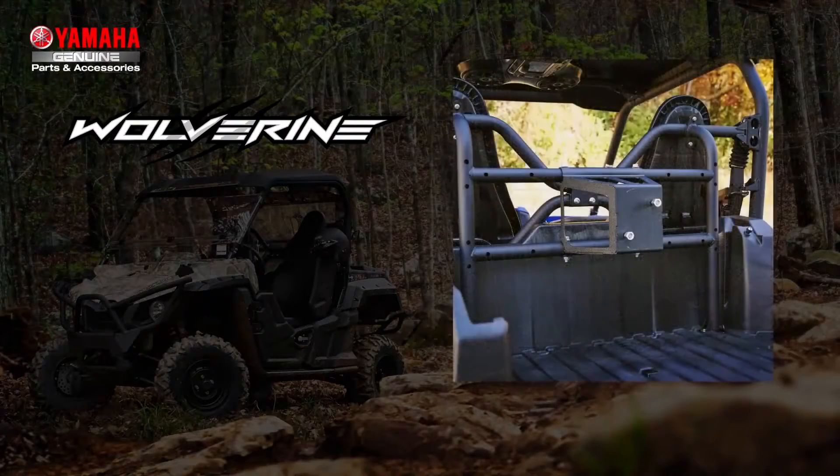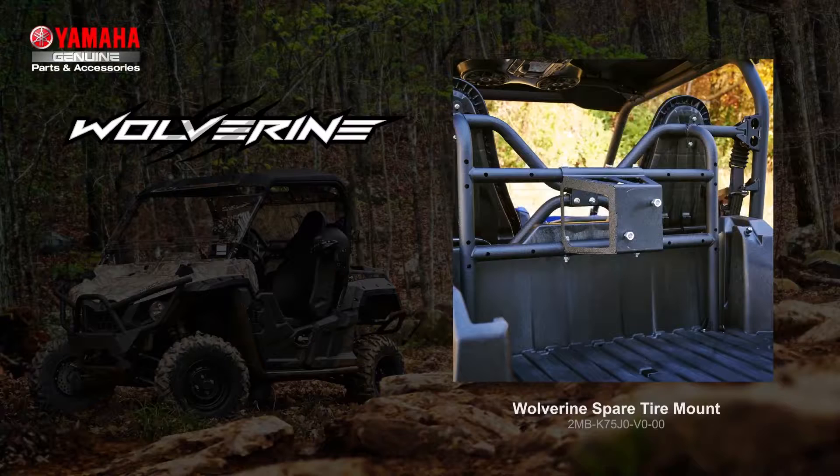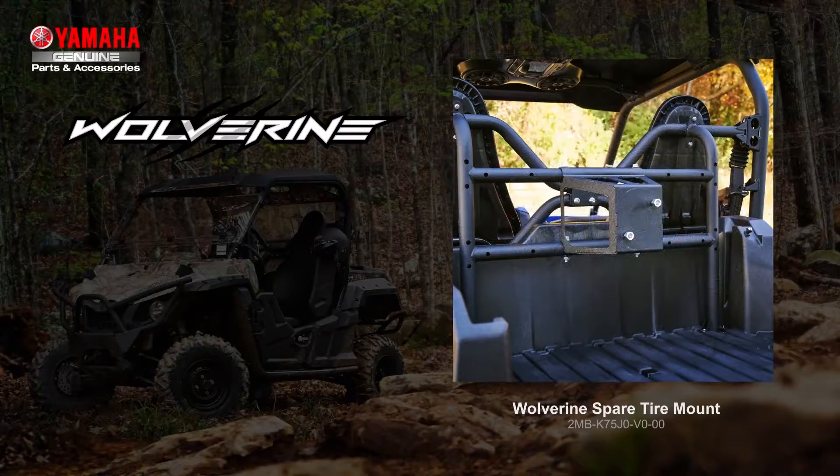Sometimes you need an extra tire, especially for those long trail rides when the terrain is notably rough. For added peace of mind, you can easily take one with you with our Wolverine Tire Mount. Made of steel construction and black wrinkle powder coat finish, it can be mounted in conjunction with both the cargo bed box and chainsaw mount, so you can take all you need to get the job done.